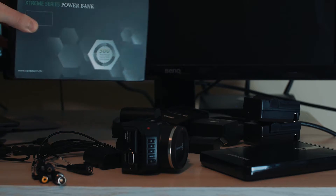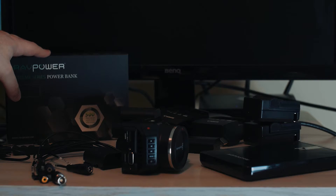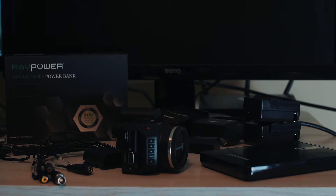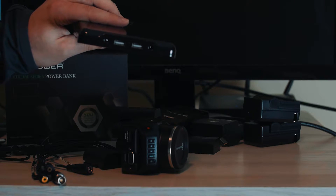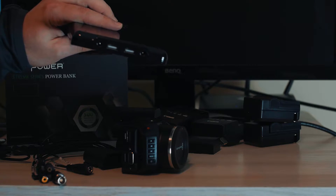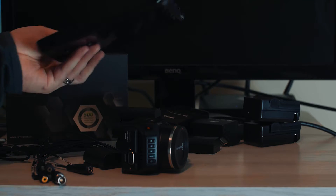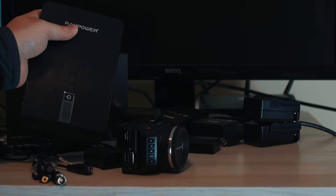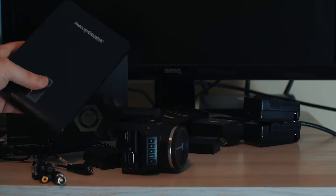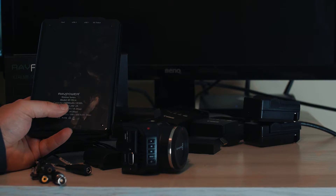Moving on to RAVPower power bricks — third-party power bricks. There are so many of them. These power bricks started booming when the iPhone got really popular in the US, because the iPhone unfortunately doesn't last all day. People started buying these power bricks to plug USB into their iPhones and keep them charged. You can use these for pretty much any electronic. I'll put the URL link for this specific battery pack below. The nice thing about this RAVPower is I got the big one — you can get smaller form factors too.